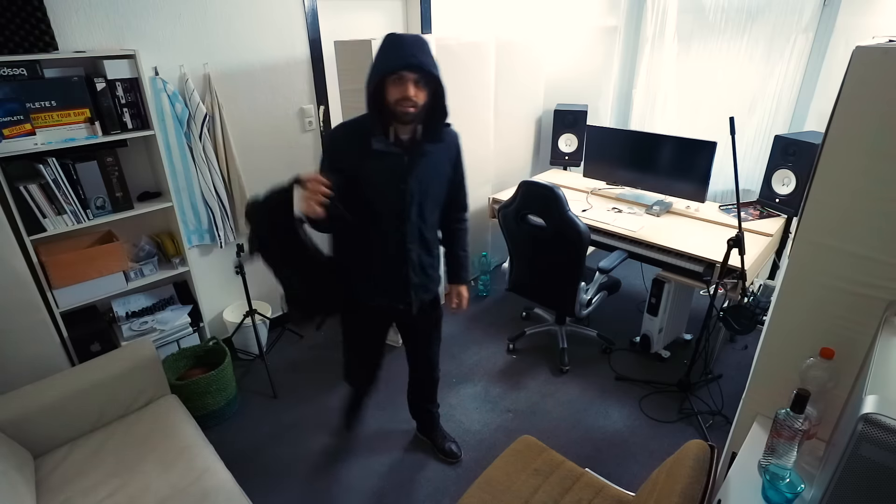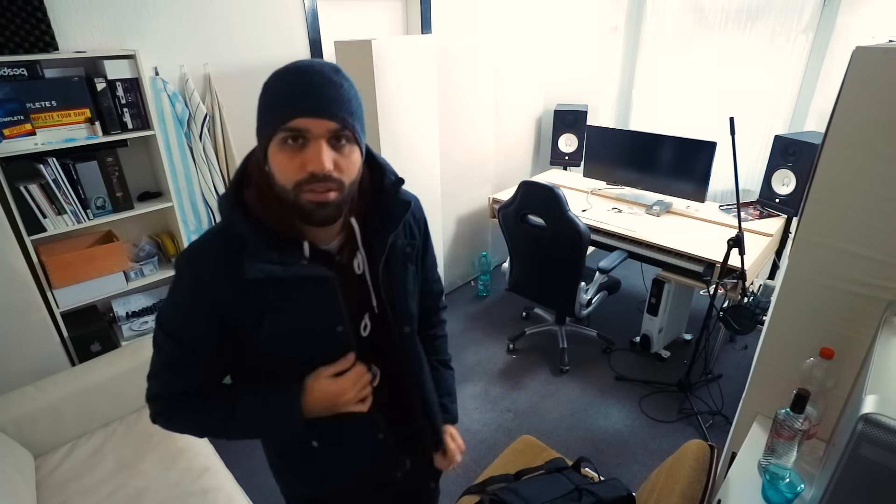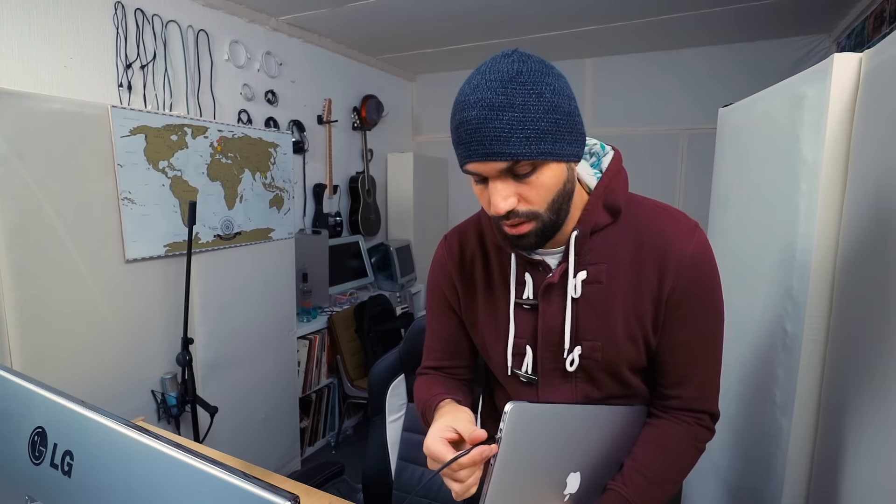Hey guys, I'm finally almost back at the studio — it's getting colder every day but thanks to my new beanie I'm all safe. Today I wanted to address something that a lot of young producers just make wrong because they're watching too many tutorials and just copying what other people do. The three main problems I usually see have to do with compressing, layering sounds, and also routing sounds through buses.